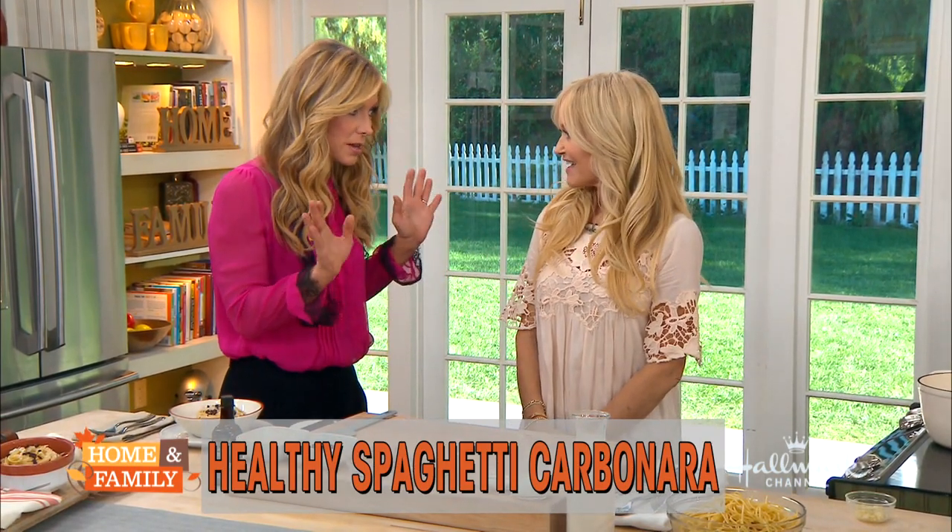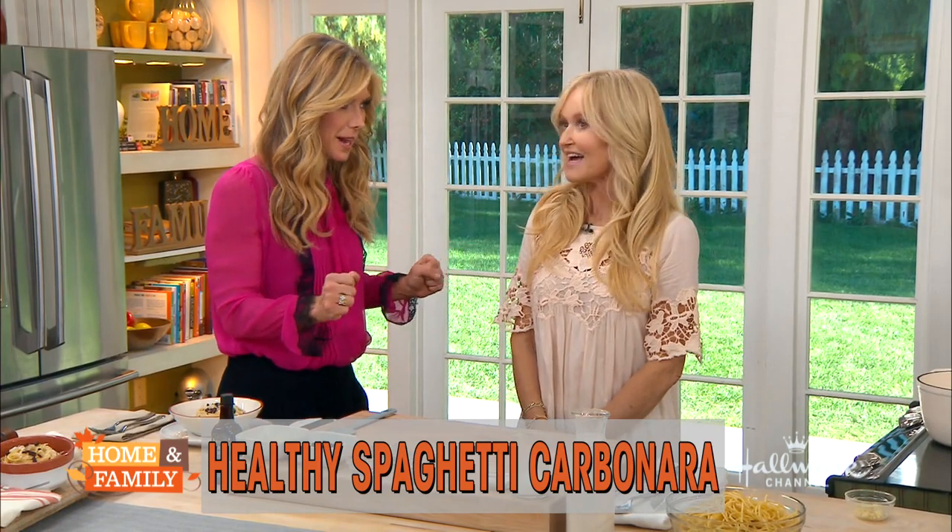Spaghetti carbonara has how many calories? For an average portion, about 1,400 to 1,500. And how much is the one we're making? 300. Wow. If that's not a reason to eat this, I don't know what is.